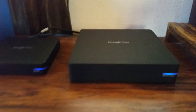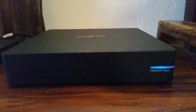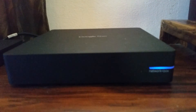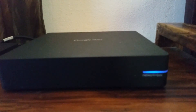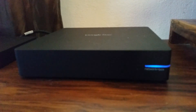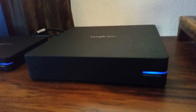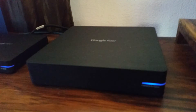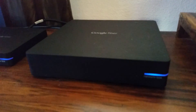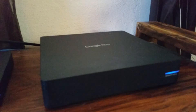On our right here is the new network box. The network box previously was a network box and a storage box that were separate. They decided to go ahead and combine these boxes. A new feature that they added was 802.11ac capabilities — it's 3x3 also if you're wondering. That's about all the specs I have on it: 802.11ac capable and 3x3.